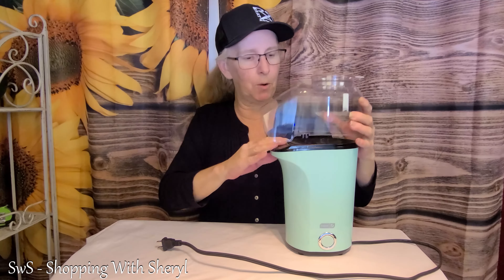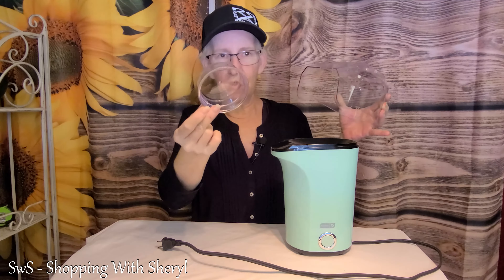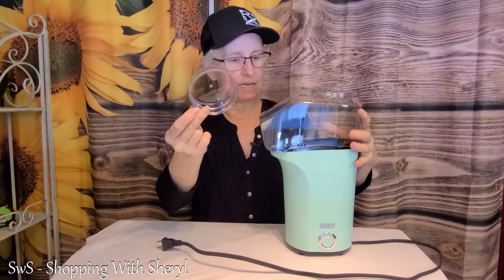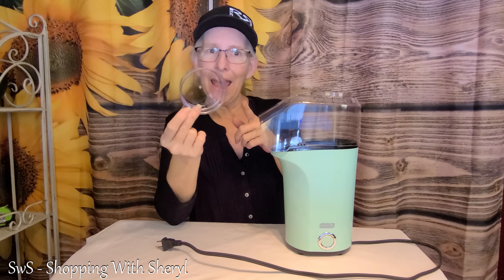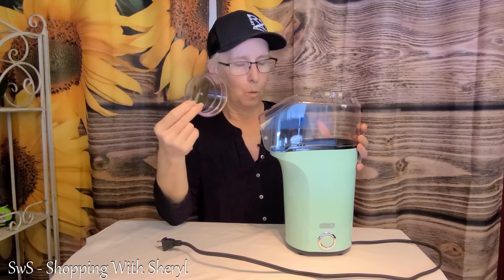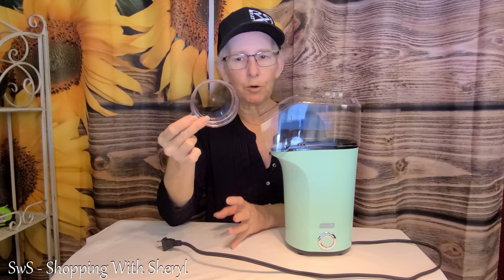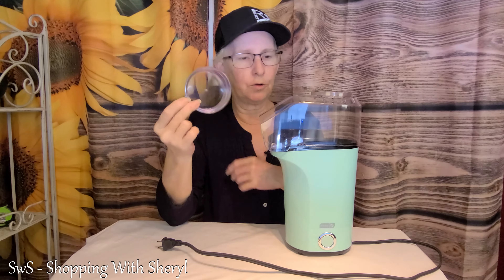It does come apart, so you can take this off and wash it. The cup comes out because you're gonna use it to measure your popcorn. And if you want, you can put some butter in here. When I've tried other hot air popcorn poppers, if you put cold butter right out of the refrigerator, it may not melt all the way. So go ahead and slice that butter, stick it to the side for a bit, and let it warm up to room temperature before you start doing your popcorn.